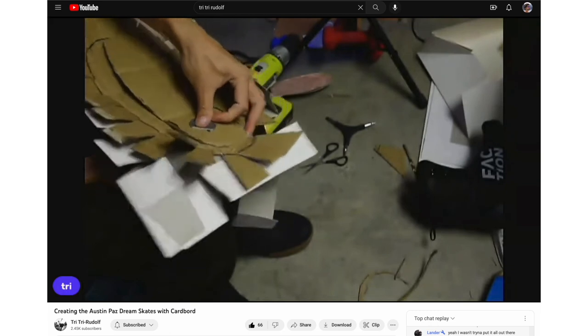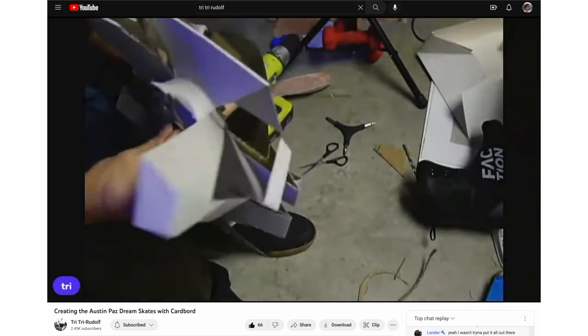If you haven't seen his video, he posted like a five-hour-long live stream of him making these skates, but I'll link that below so you can check that out too. This is exciting — this is the first delivery of one of my skates. I didn't really plan on making this video today, but UPS came early this morning, so without further ado, let's crack this baby open.